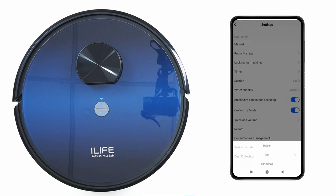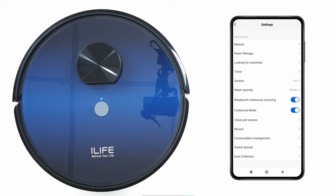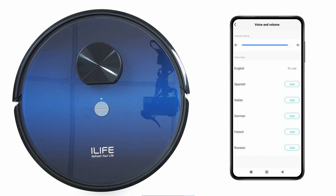Make sure to save and turn on the button. Suction Settings: here you can select Eco, Standard, Strong, or Super Strong. Water Quantity: control the water flow by selecting from Low to High. Breakpoint Continue: when the battery gets low the robot stops cleaning, returns to the charging station, and after fully charged goes back to the same cleaning position. Turn on Customize Mode to apply customized settings. Voice and Volume: control the volume and select the language.